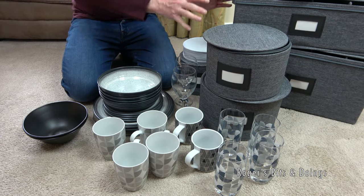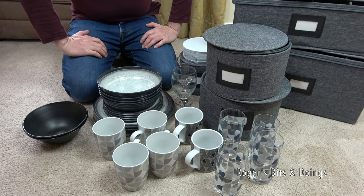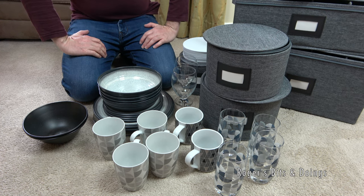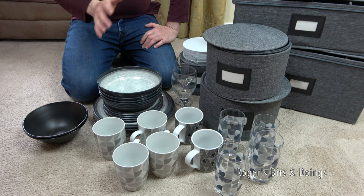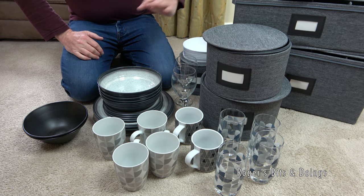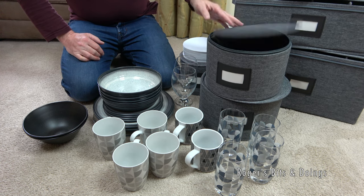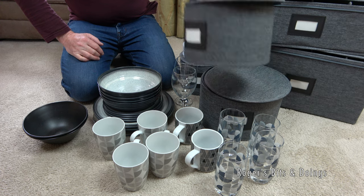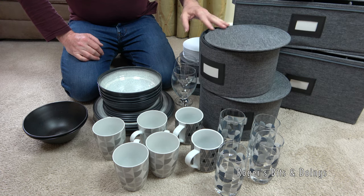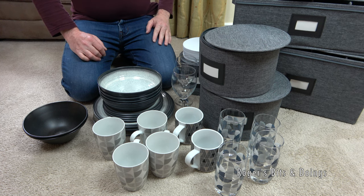Now it does seem like I've got rather a lot of boxes for a fairly small amount of crockery, but I have got some other things to store that are in my caravan at the moment - other kitchenware items that I can put in the boxes. I've nowhere to put my cutlery, for example, so depending on how many of these I use, cutlery could go in one of these or some other things. Anyway, let's see how it fits.